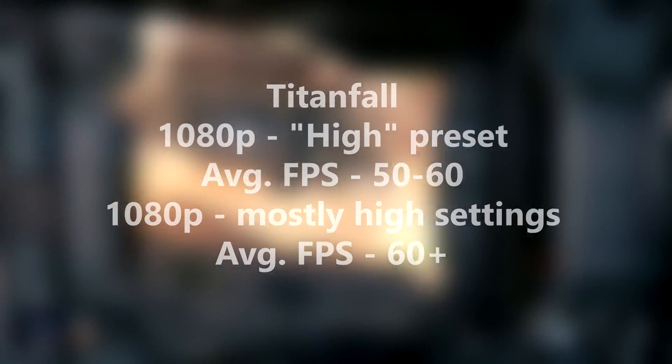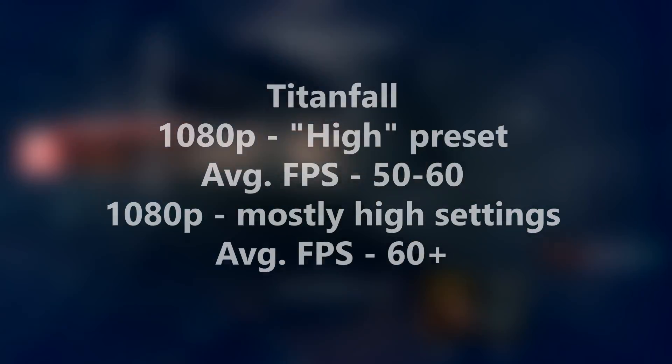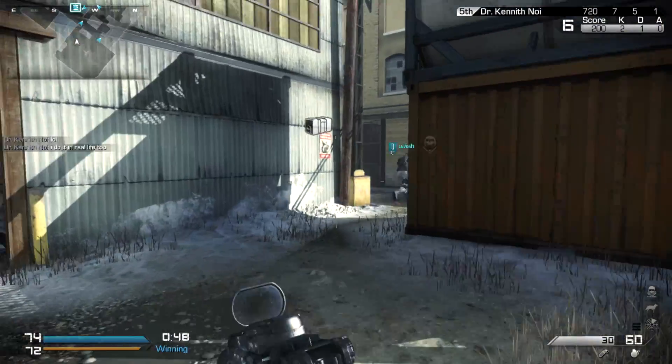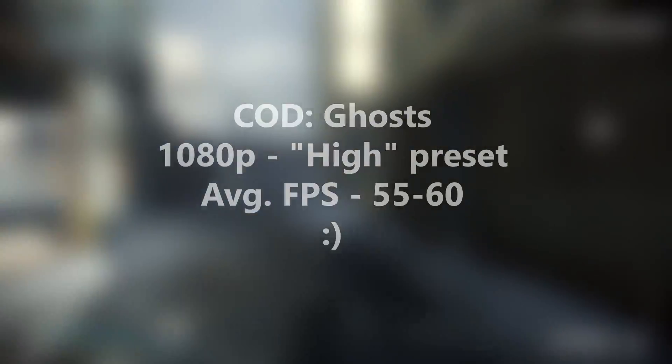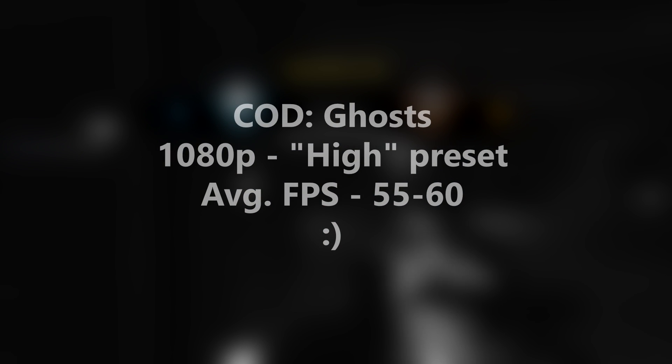In Titanfall at 1080p on the high preset, you'll get around 50 to 60 FPS, so good there. If you do want to keep it above 60 FPS, all you have to do is go a tad under high settings. In COD Ghosts multiplayer at 1080p on high, I got a nice 55 to 60 FPS. If you want to keep it above 60 FPS, you can change like one or two settings and you'll be good to go.